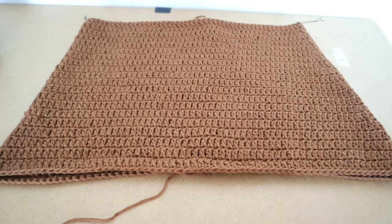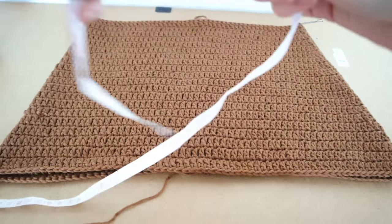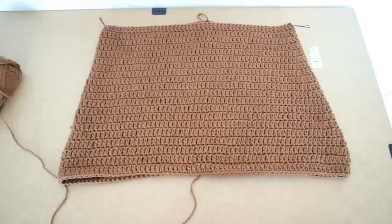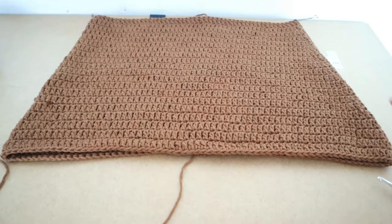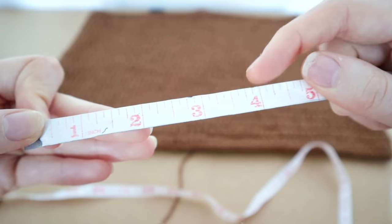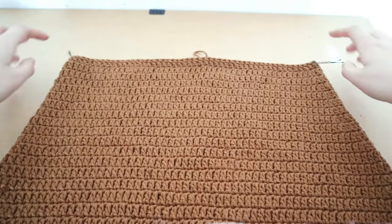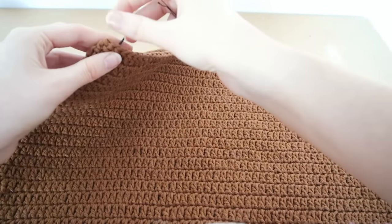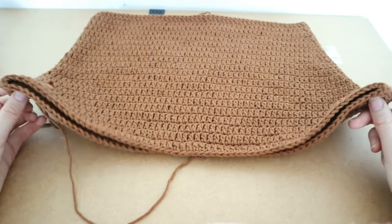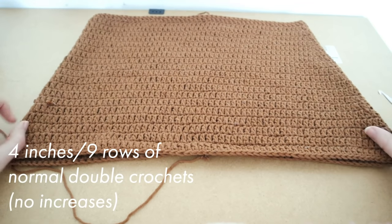Here we are at the end of our 21 rows — the whole thing equals 11 inches. Now we're going to do nine rounds, or four inches, of completely normal double crochet with no increases. It's the exact same double crochet as before — one double crochet into every stitch all the way around — just no increases. Do that for a total of four inches or nine rows.